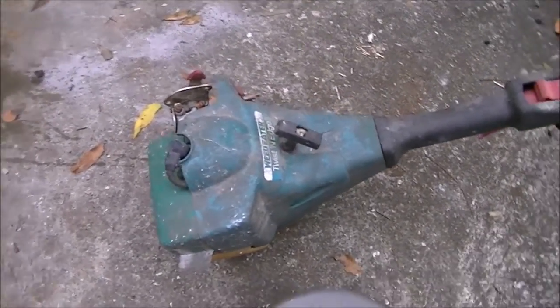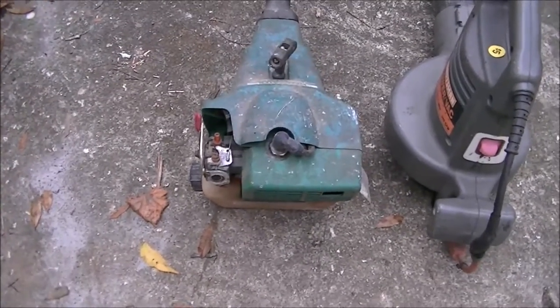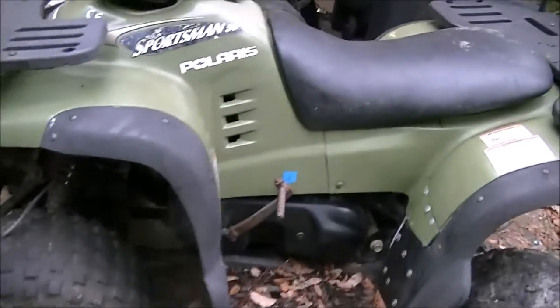Got that weed eater for parts. He said it runs — it needs fuel lines, but if you squirt gas in it, it'll start up. I got this given to me.